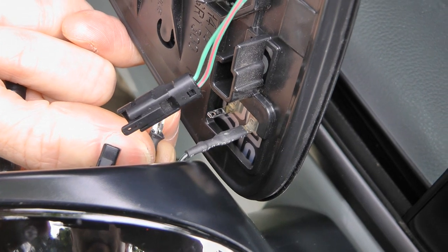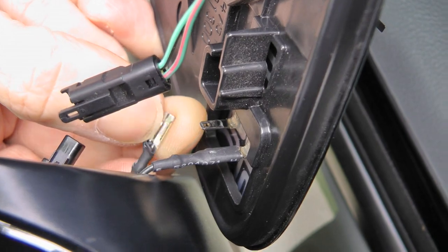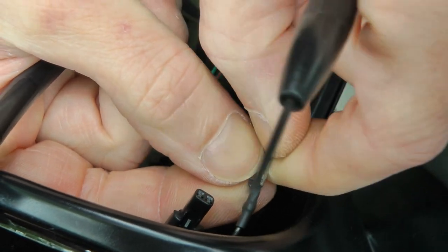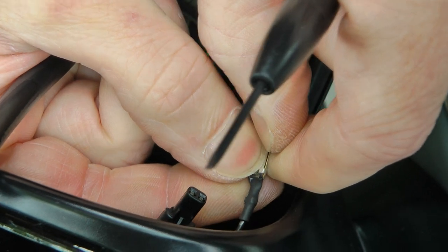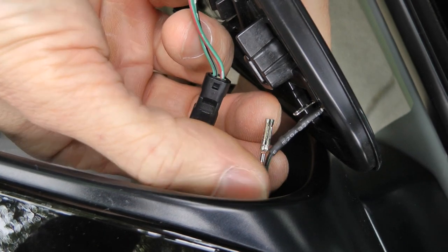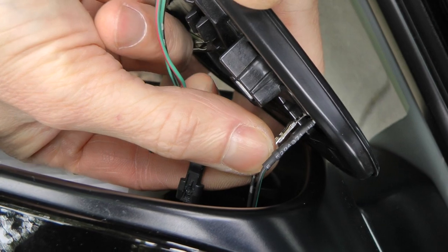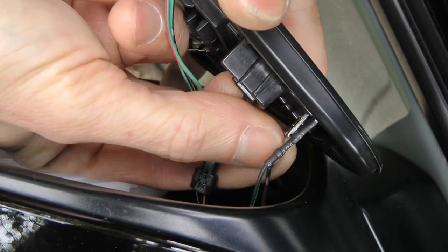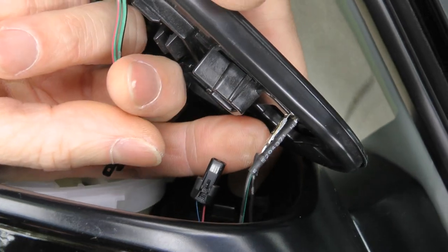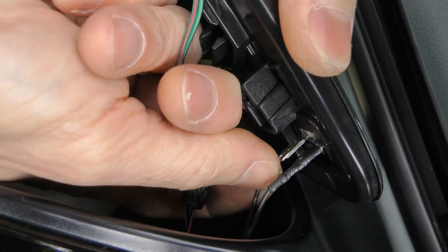To install it back I have to push down both these lips. Okay, now it's stuck — that is how it's designed to be. Now I cannot pull it out.